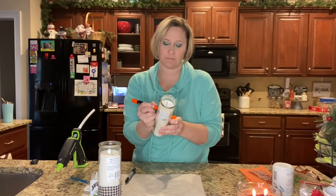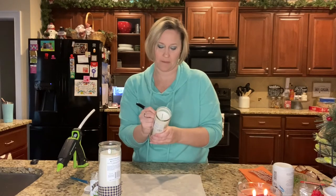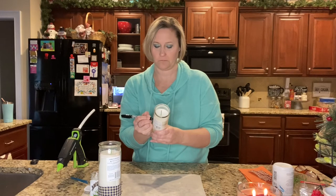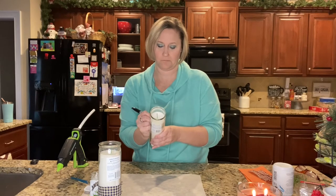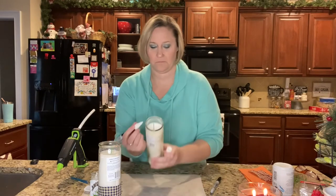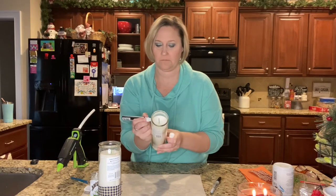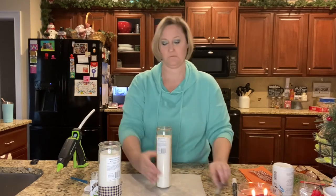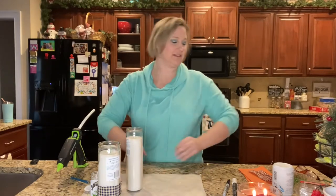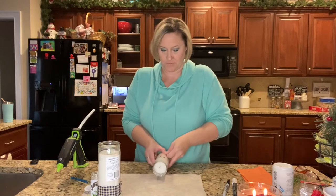I'm going to go ahead with the nose and then the mouth on the second candle. There's our second one! I just think these are so cute. Even if you wanted to light them, I think they would be so cute sitting up together.